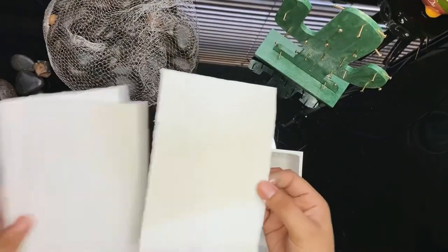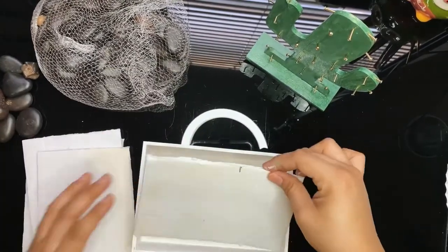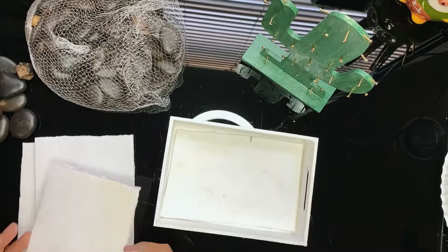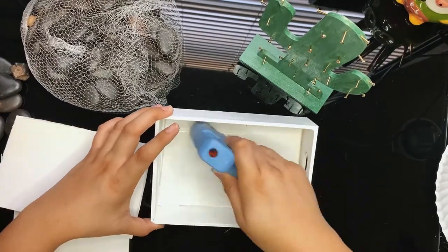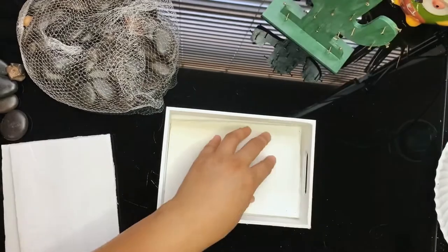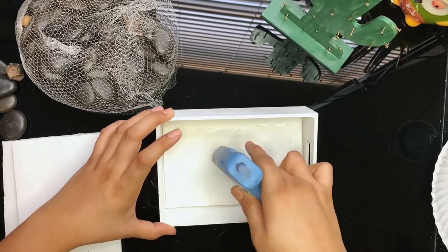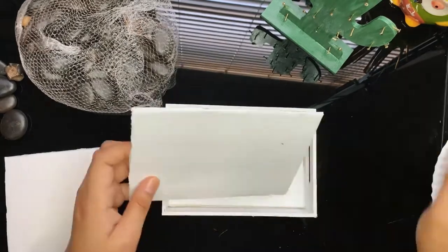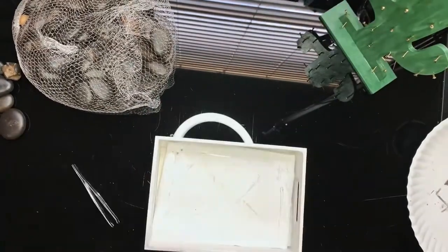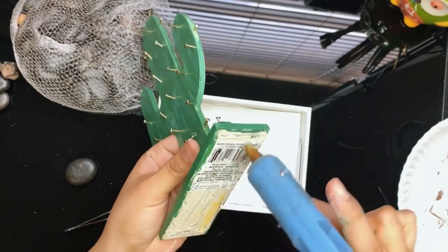Cut about four to five pieces of thick poster board so your cactus sits higher. Some carton will also work. I'm now gluing them down with a hot glue gun for extra security. Although you will probably feel them fitting pretty tight in there, I just wanted to be extra cautious.